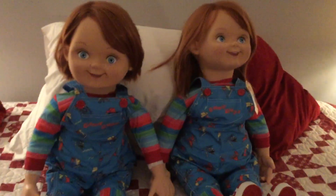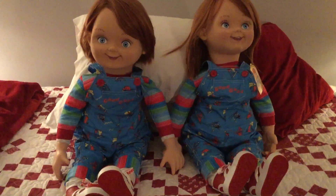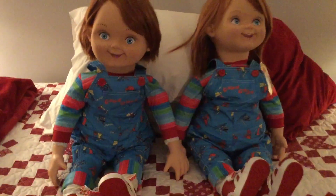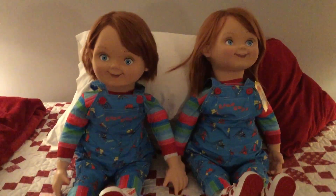Apologies if the quality isn't quite as crisp in this video as the others — it's because I'm using a different camera. This is an iPad mini, but for the sake of this video, I figured why not. As you can see, they're nearly identical, but the one difference you'll probably notice right off the bat is the hair.